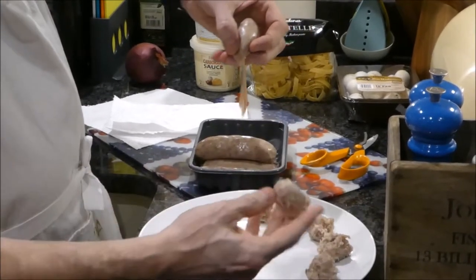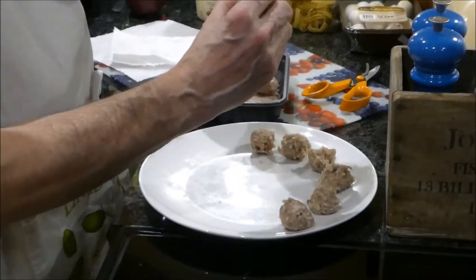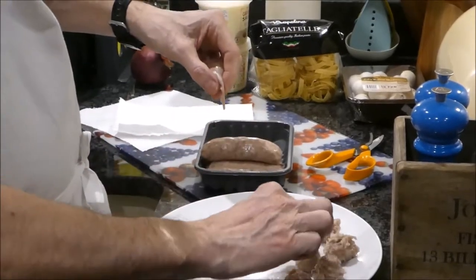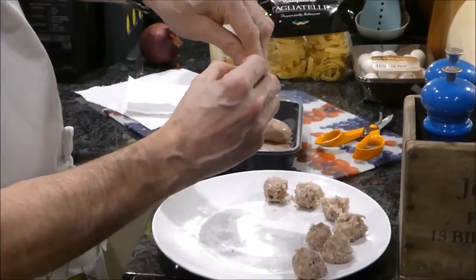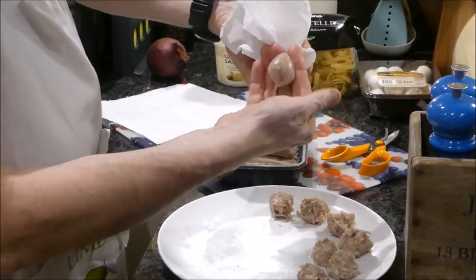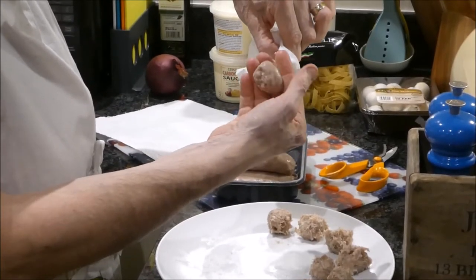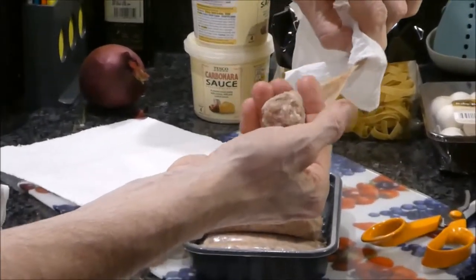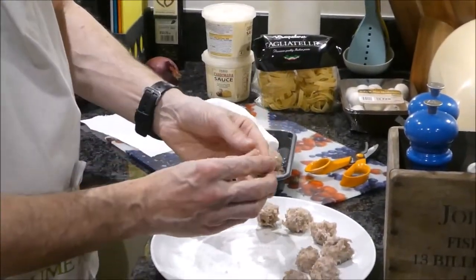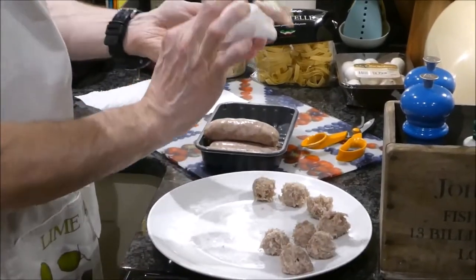So go halfway into the sausage, twist it, pull that skin back until you get a nice ball meatball in your hand. Then do the other side - another ball, twist it, pull it. The last one always gets a bit difficult. Just use a bit of paper, then two fingers, twist it, and pull that out. See how it comes out as a nice ball. Finish it off with your hands if you need to.